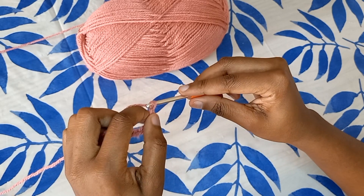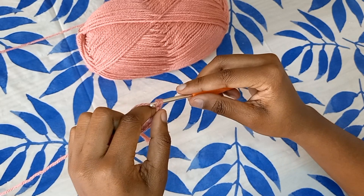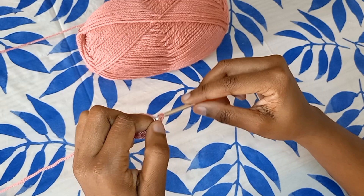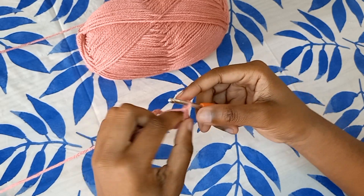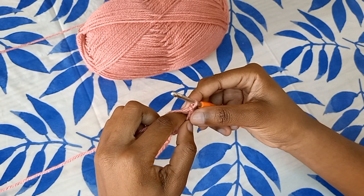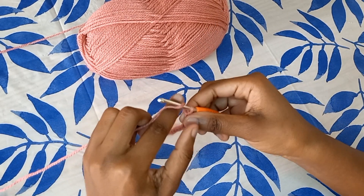This is also called a foundation chain, because it is the foundation of any crochet project that you are making — whether it's a sock, a scarf, a beanie, a poncho, a cardigan, or a sweater. So there you guys have it, that is what my foundation chain looks like.